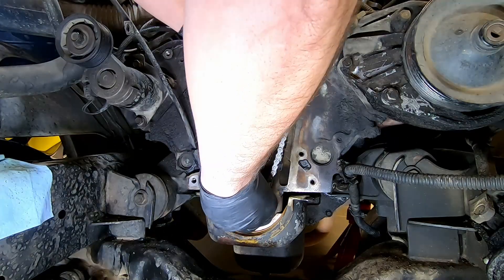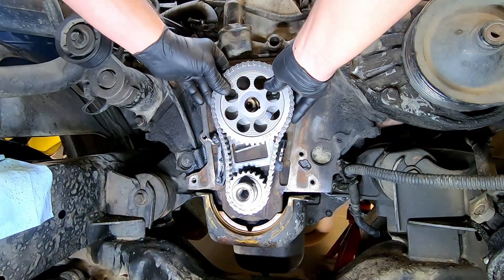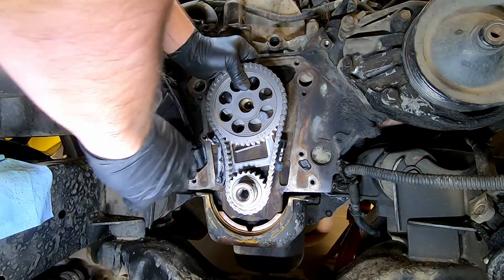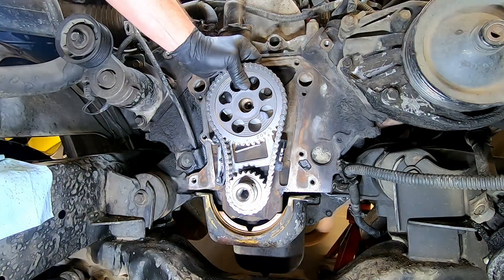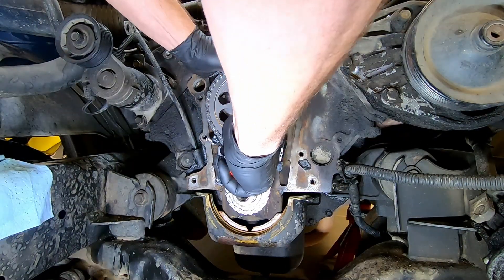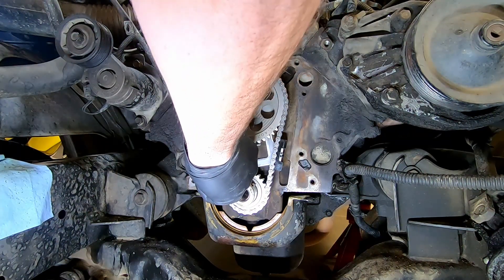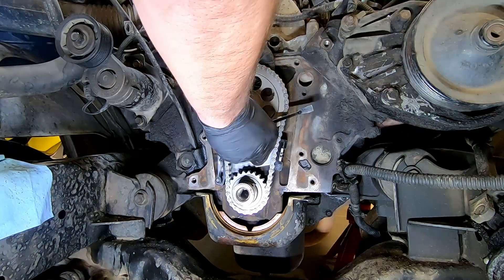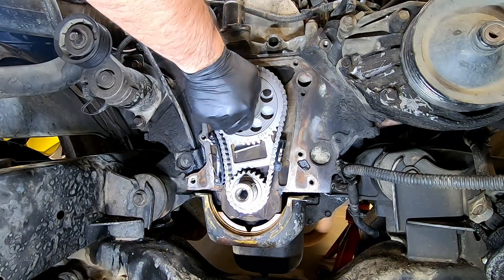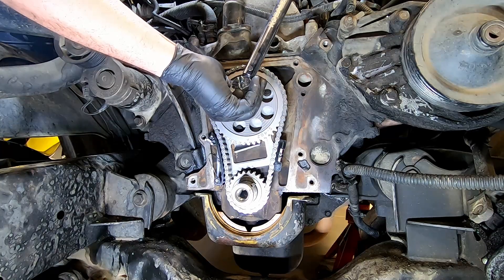With our timing marks aligned on the camshaft sprocket and on the crankshaft sprocket, we'll install it along with the chain. With a little persuasion with a flathead screwdriver — and we're on. Reinstall the 16mm camshaft bolt finger tight and torque it to 50 foot-pounds.